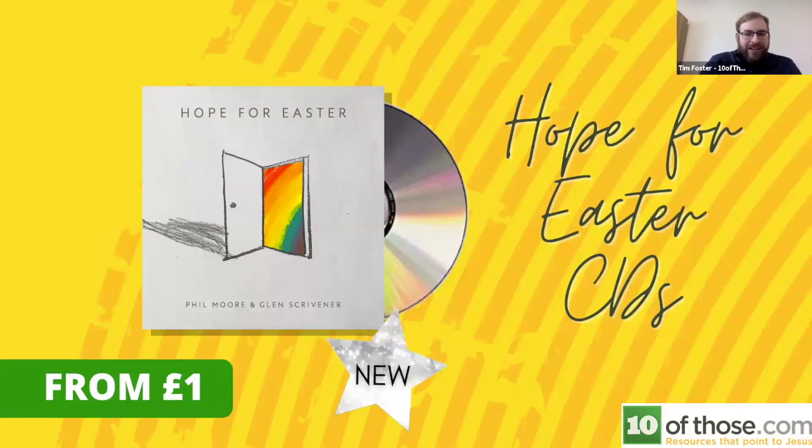Phil Moore was introduced to talk about the Easter CD. Phil leads the youth and music ministry at Cornerstone Church in Nottingham. They were hugely encouraged by the Christmas CD project — they produced a Christmas carol service on CD in partnership with 10ofThose, with two short talks by Roger Carswell. They had fairly modest expectations but were blown away by how many went out across the country, with stories of CDs being shared with care homes, local schools, and even all the prisons in the UK using the songs as part of their Christmas Day service.